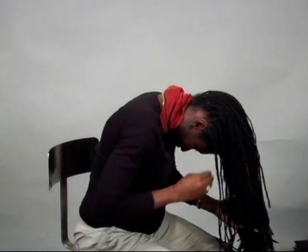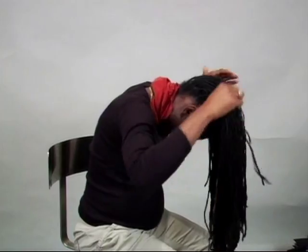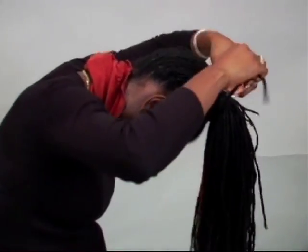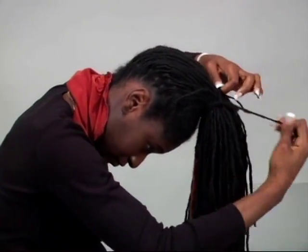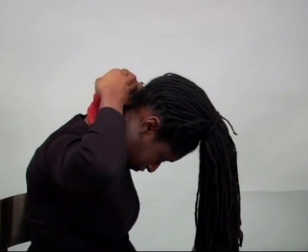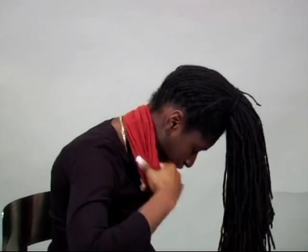Take one of your locks and secure the others by wrapping it around, tuck it under, and once your locks are all together, bring the lock sock up.